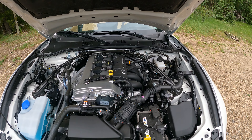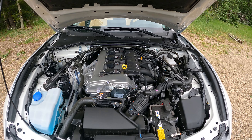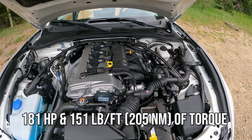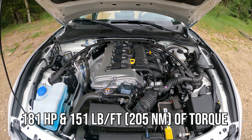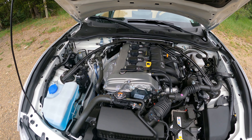Let's start in the engine bay. This is the same two-liter four-cylinder that was in the Miata last year as well. It produces 181 horsepower, which is not a ton, but you have to remember that this Miata is incredibly light. That is plenty of horsepower for this car and it doesn't really hinder the driving experience at all.